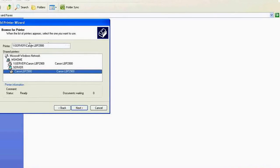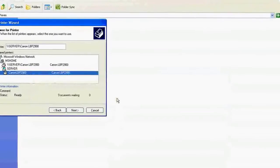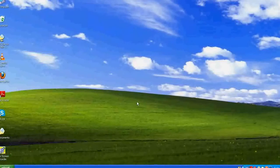It automatically gets the path — the printer is on the server. Click Next. It will ask whether you want to install it on the client computer — click Yes. It will internally install the drivers for the shared printer on the client computer. You do not need to install the CD driver on the client computer. That's it — you now have the Canon LBP 2900 shared from the server, and you will be able to get printouts. Thank you very much for watching.